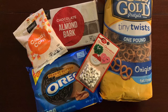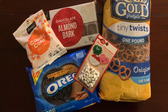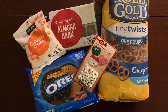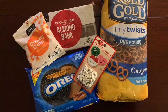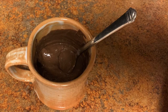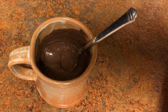For these turkey treats, you will need tiny twist pretzels, chocolate almond bark, candy corn, Oreos — any kind will do — and candy eyeballs. First, you'll melt your almond bark like we did earlier in the video.